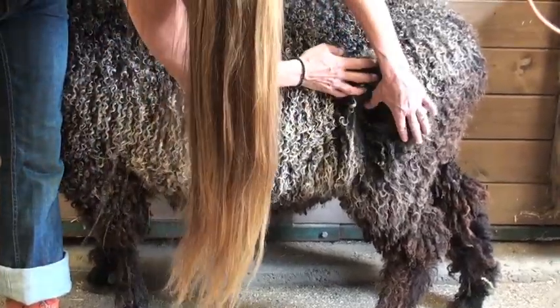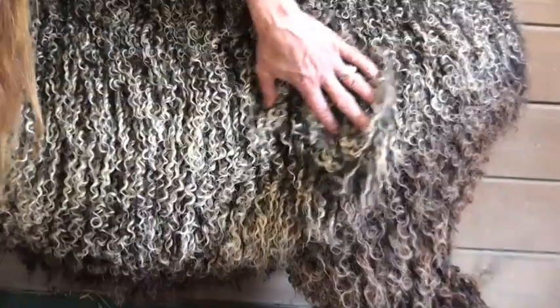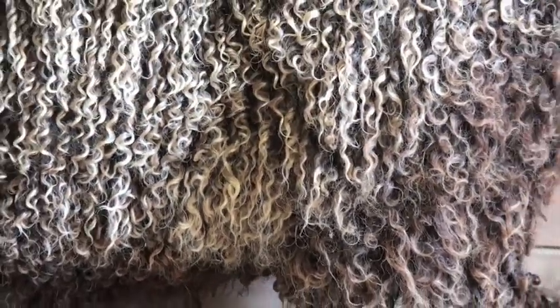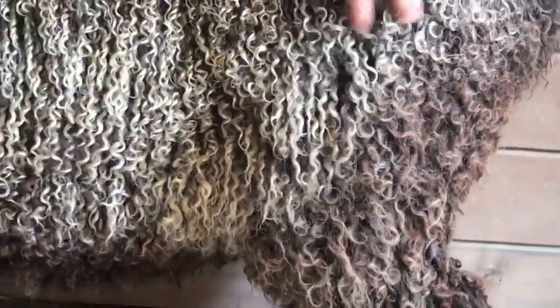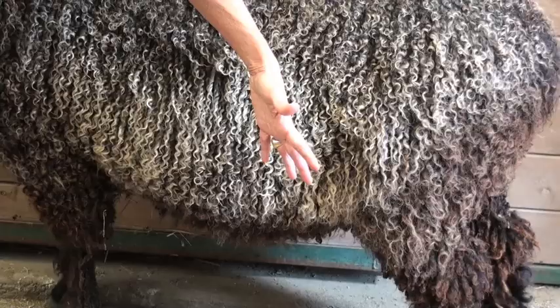If I raise it up you can see underneath that it does still have some curl to it. And if he were an animal that I was going to show, I'd probably be able to trim these little outer hairs, spritz it with some water and mineral oil and have the ringlets begin to form again just like the rest of his fleece. That said, a lot of this I wouldn't really want to use and I would skirt out.